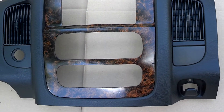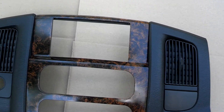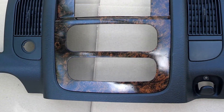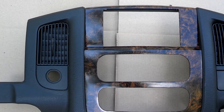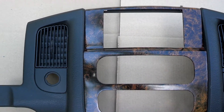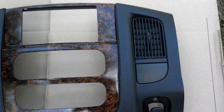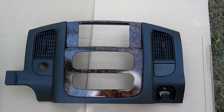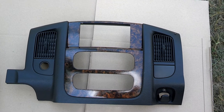Like I said, this is a Burl Woodgrain. It is in the dark slate gray or the black dash console. I've got better pictures — this is just a video. I have pictures out in the sunlight on my Facebook, so you guys can check that out, Stephen. He ordered just the centerpiece, so I'm just showcasing this in the dark slate gray and the taupe dash piece.